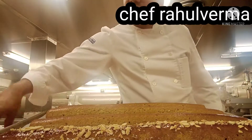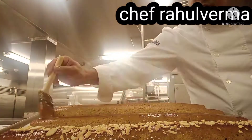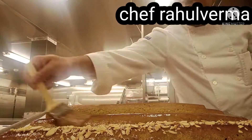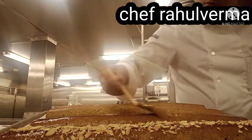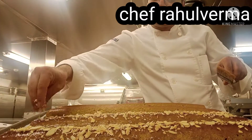I put apricot glaze on top to make the matcha pound cake shiny, then add roasted almond flakes on top. I do the same for another one — apricot glaze and almond flakes.